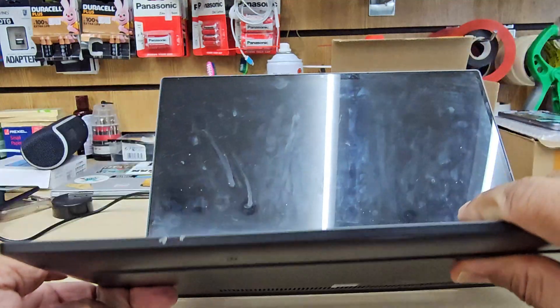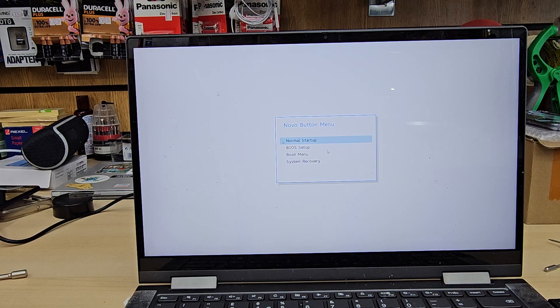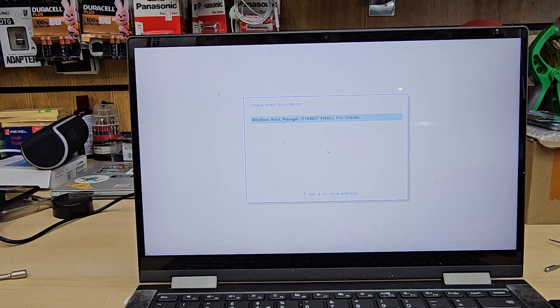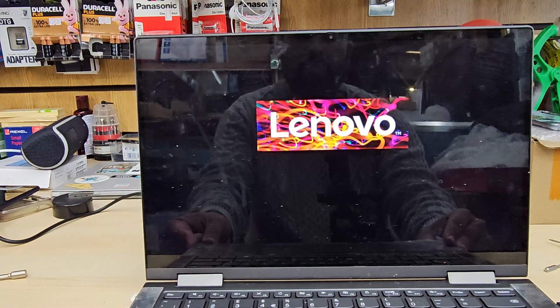This time, go to the Boot Menu, which is the third option. Use the arrow keys or touch the screen since it's touchable, and hit Enter. It will show your connected USB installer — hit Enter again and it will load up to the Windows setup page. Select it, hit Enter, and that's pretty much all.